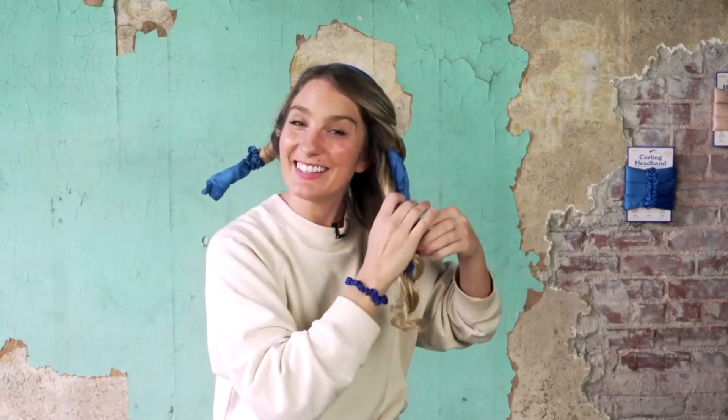I'll take mine down right now. I've had my hair wrapped — my hair was dry when I put it in — and I've been wearing it for about 45 minutes. So you can see what curls have set after 45 minutes of dry hair, and yeah, you will get some curls.